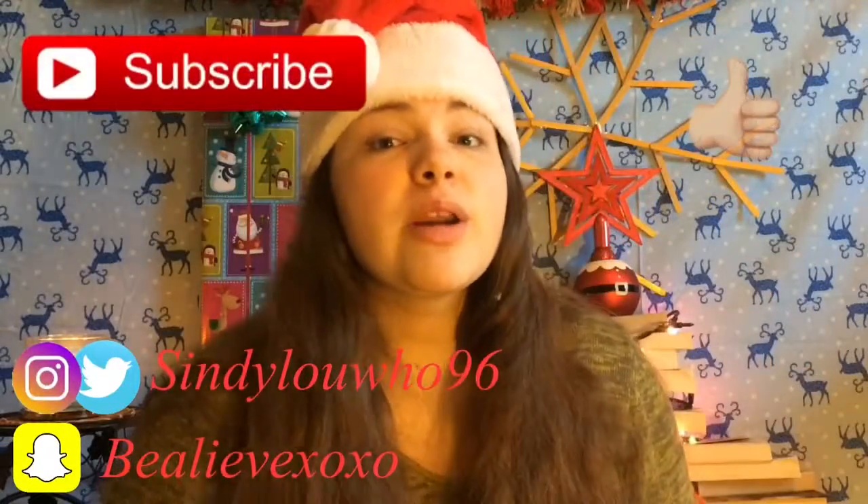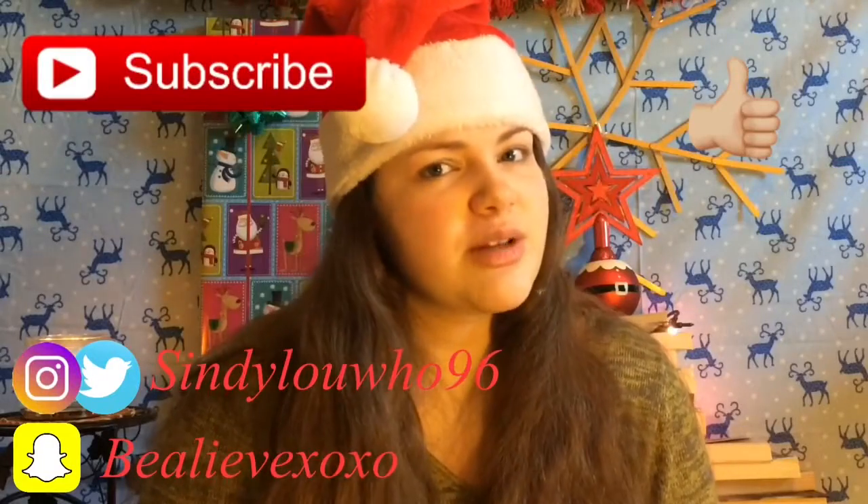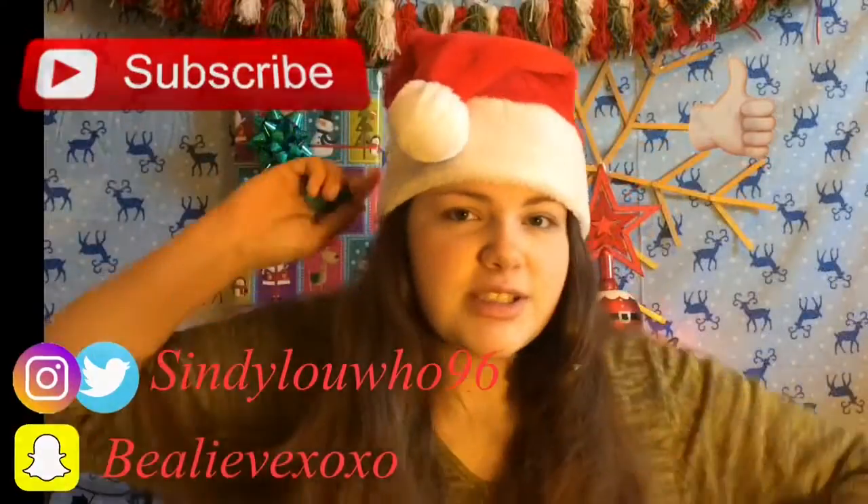If you like this video and you want more food videos, give it a thumbs up and comment down below and I'll make sure I make some more food videos coming up soon. Without further ado, let's just get into the video.